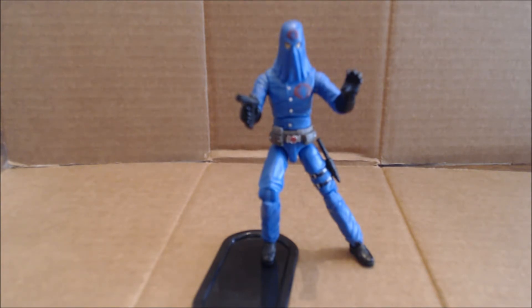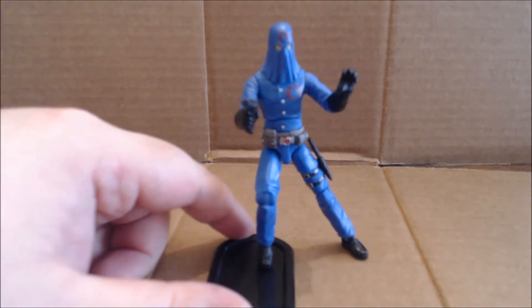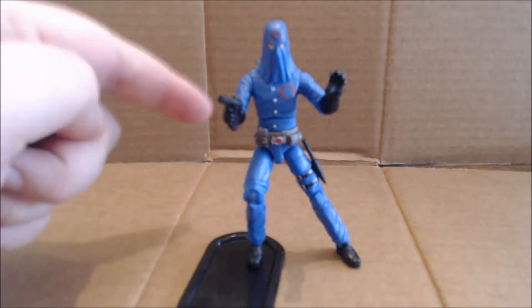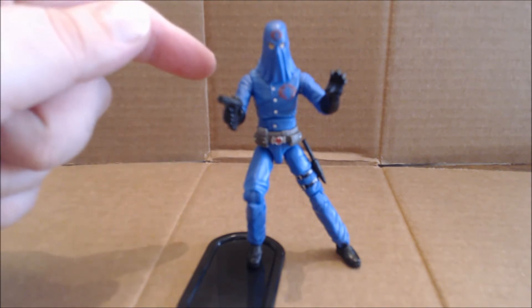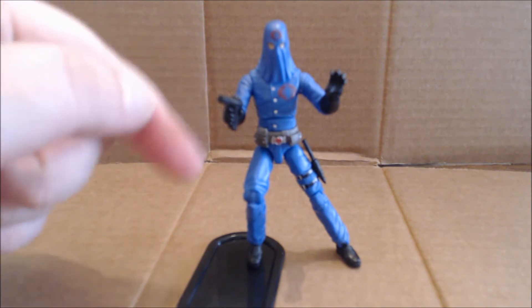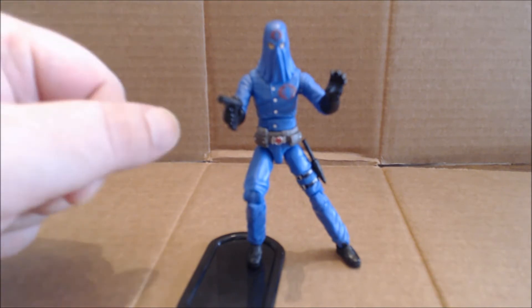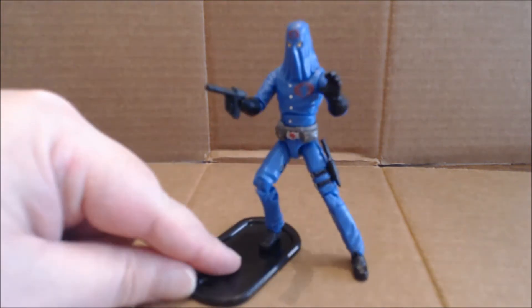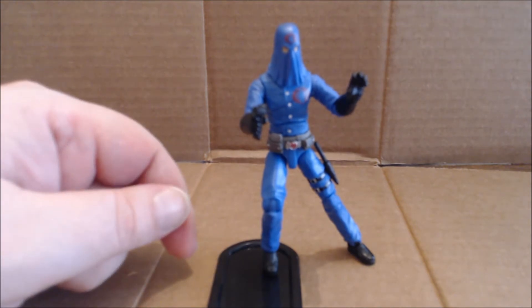The figure features all the new points of articulation: ball-jointed head, although with the hooded head that is somewhat limited; ball pin-and-socket shoulders; 90-degree bend at the elbows; swivel at the elbow; and swivel at the wrist with the new wrist articulation.